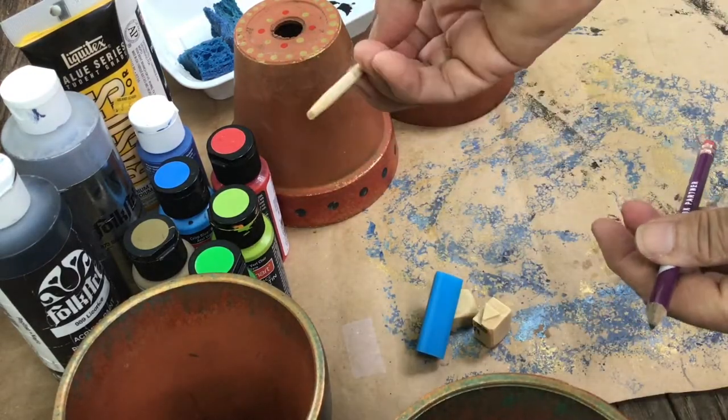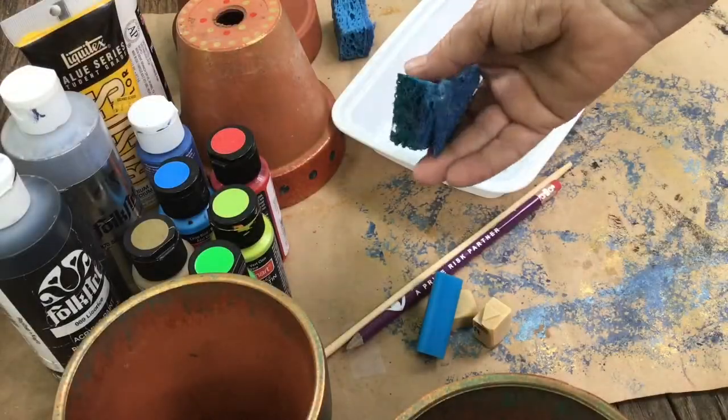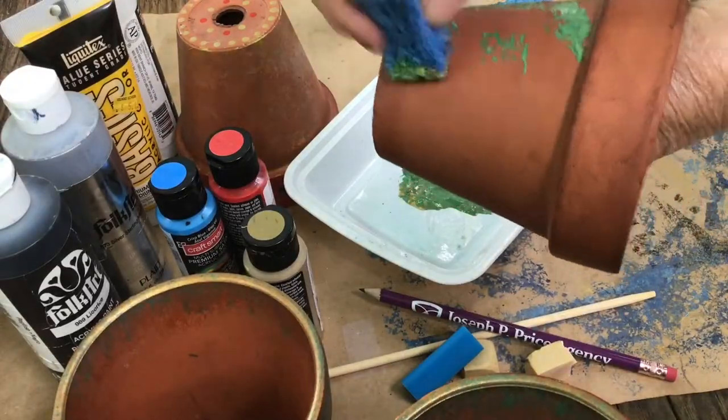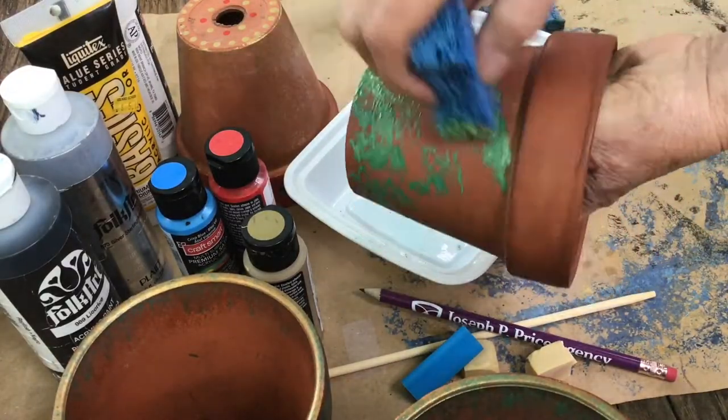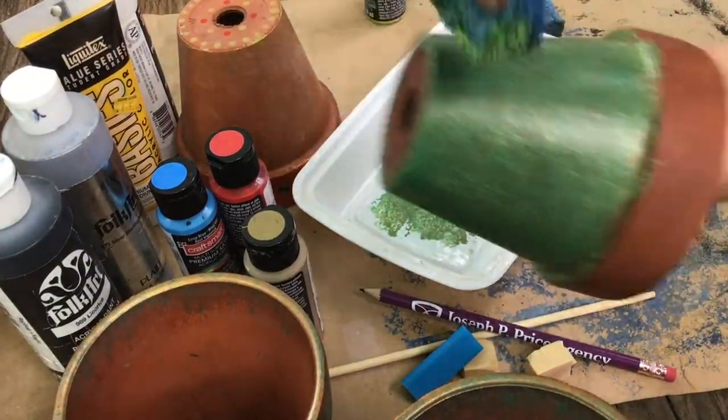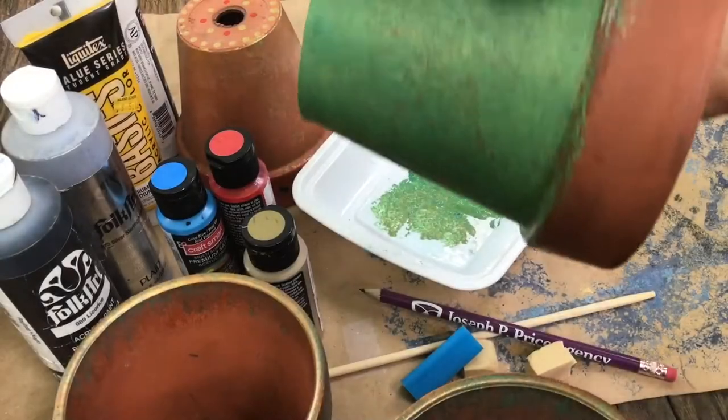My favorite tool is the pencil. My second favorite is the chopstick. Now I'm using a sponge — I've saved all my old sponges — and this is acrylic paint. I like to use a dabbing motion. You may want to wear gloves. My hands are beyond hope so I don't bother. I just dab, dab, dab and up.